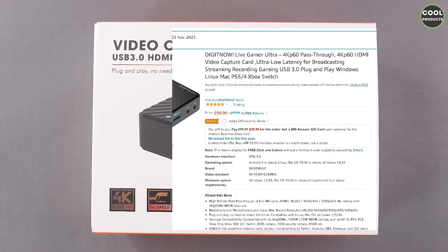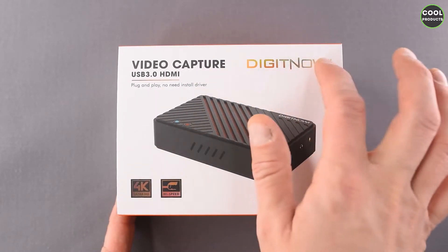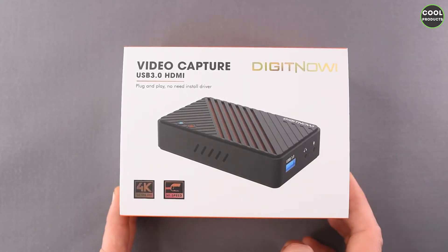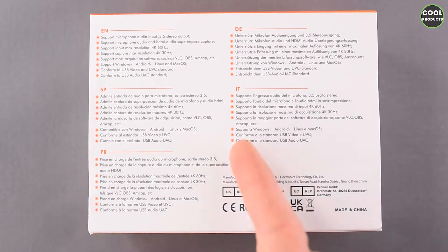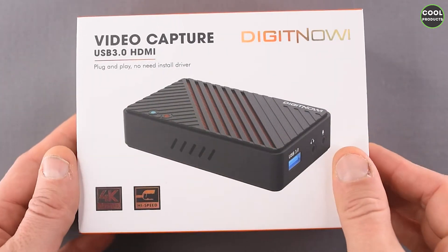So let's get into the unboxing. The first thing we can see is that the box looks very nice — it seems good quality. This logo and these two elements are printed with a refraction material, which indicates to me that the product is not cheap. At the back we have some instructions in different languages. The box is a slide type, so basically to open it we just push it on the side.